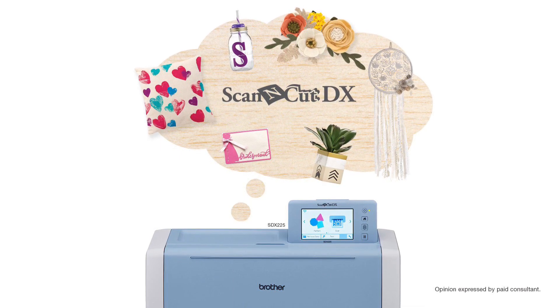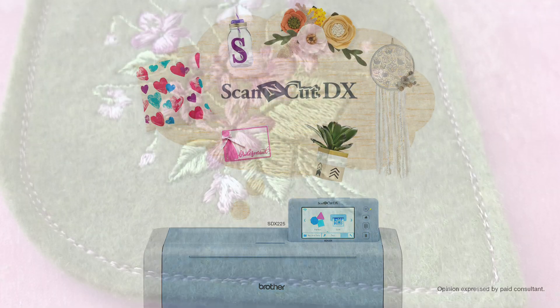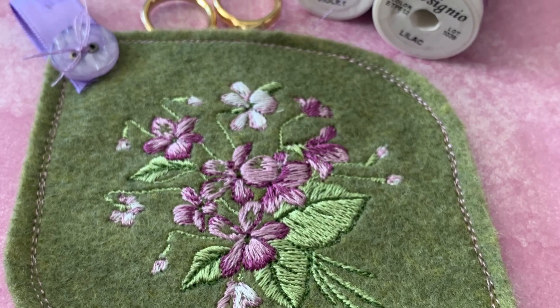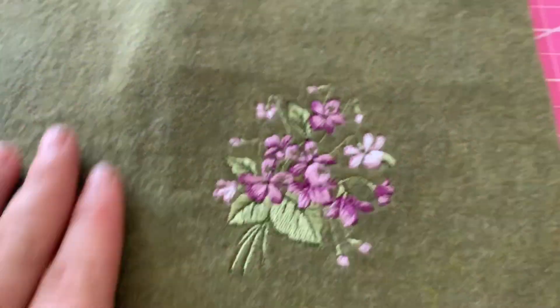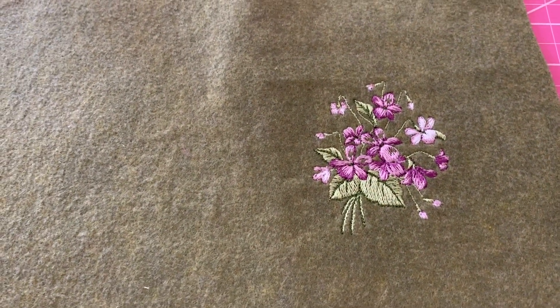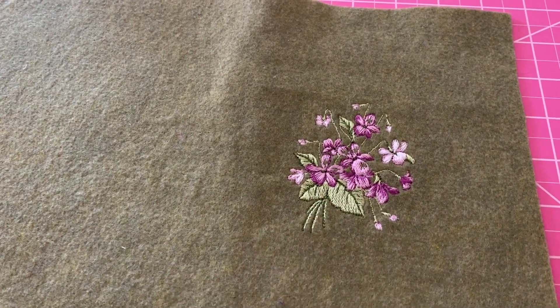Hello, Mae Flom here, and I'm excited to share a really fun scan and cut tutorial with you here today. I embroidered onto some felt and I wanted to make myself a new embroidery scissors pouch. As you can see, I have my felt and it's embroidered. That part's totally optional — you could use fabric, plain felt, hand embroidered, whatever you would like. That just happens to be some machine embroidered felt that I have there.